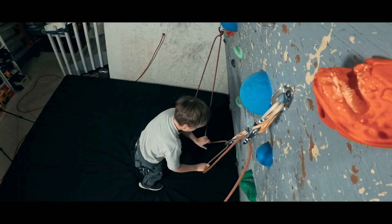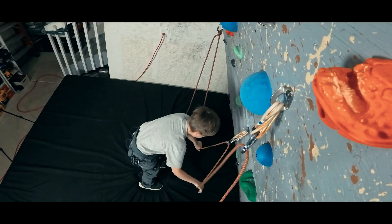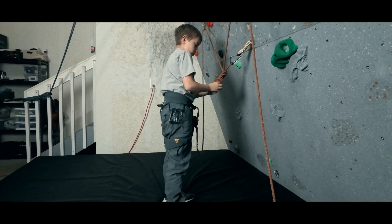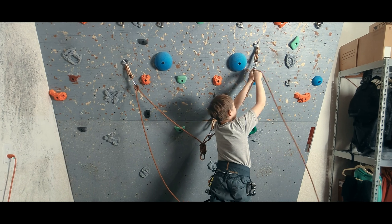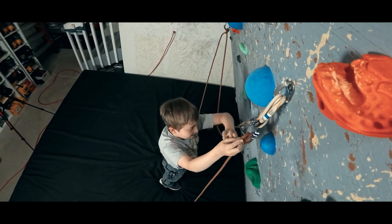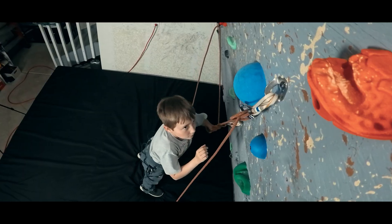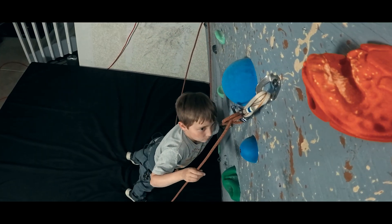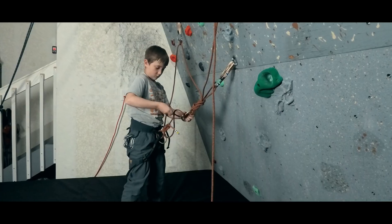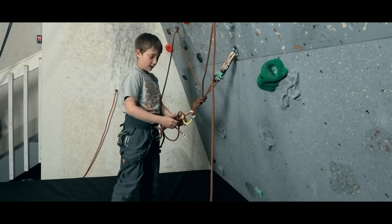Now we can pull down the middle loops into the direction of pull, even the length of the loops, and then tie a bite knot master point. We can make a loose clove hitch on that final piece of gear, and holding the master point in the direction of pull, we can tighten the clove to equalize the pieces. Now the leader can use the extra slack coming from their harness and clove hitch into the master point.